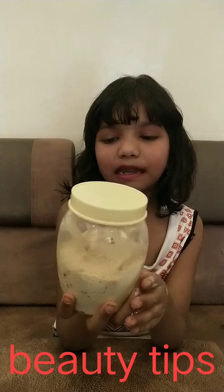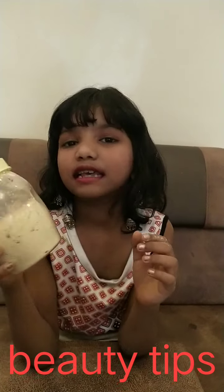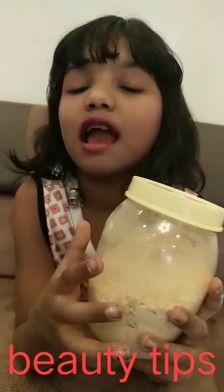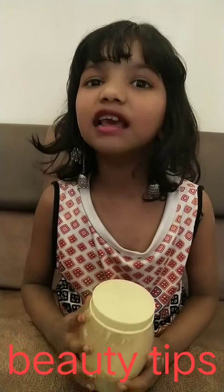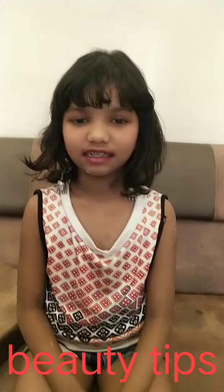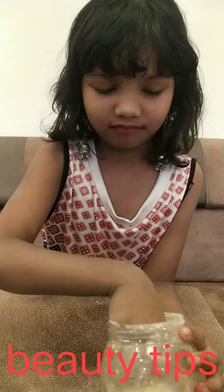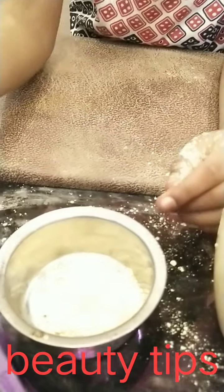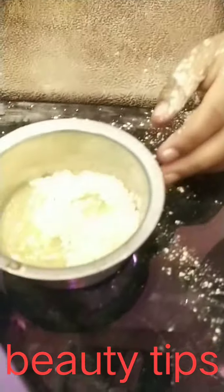This is a small dish for 5 eggs. It's a small dish for 4 eggs. This is a small dish made in the pan. I will make a spoon for 2 minutes. I will add a spoon and water.